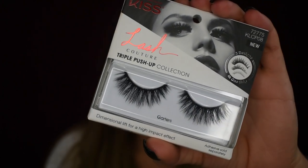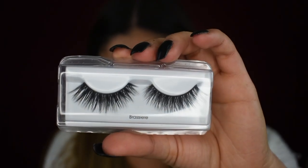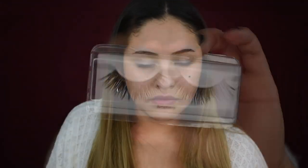Just going off of the back of the packaging, these lashes are supposed to enhance volume, define length, and they have an eye-lifting curl — patent pending. At first glance these do look really nice. On the front of the packaging it says it has three designs in one strip, so basically like three different layers to give them a more realistic effect.